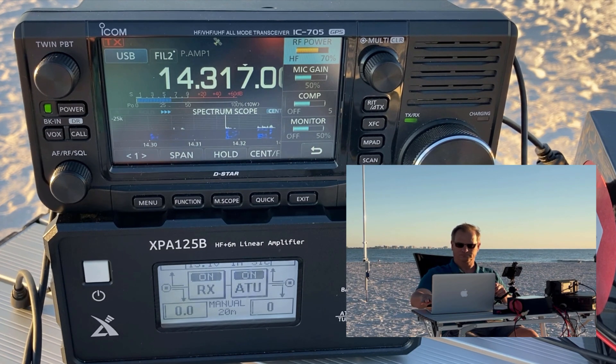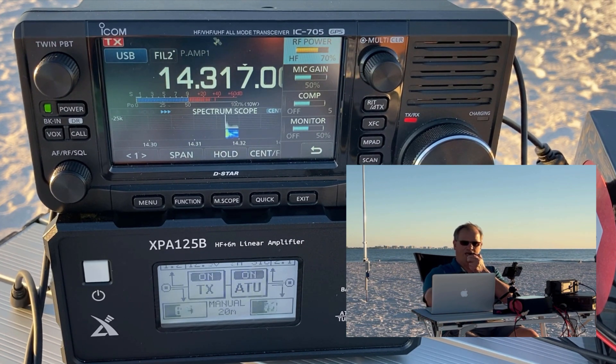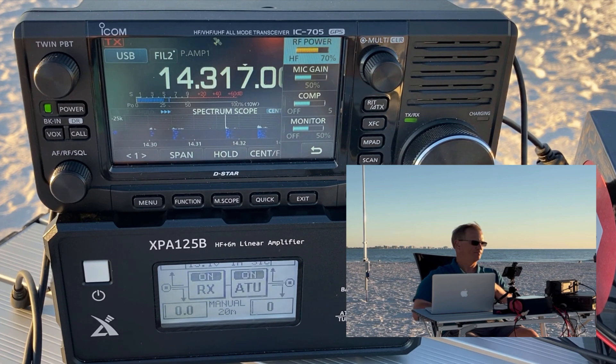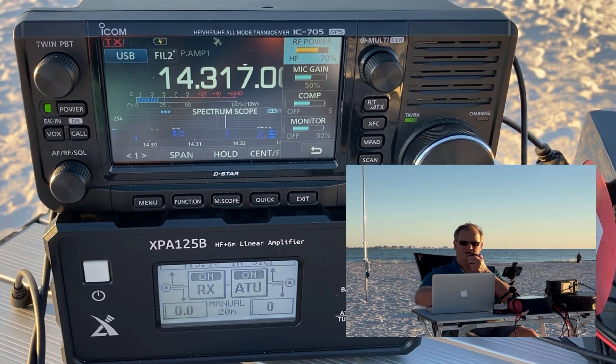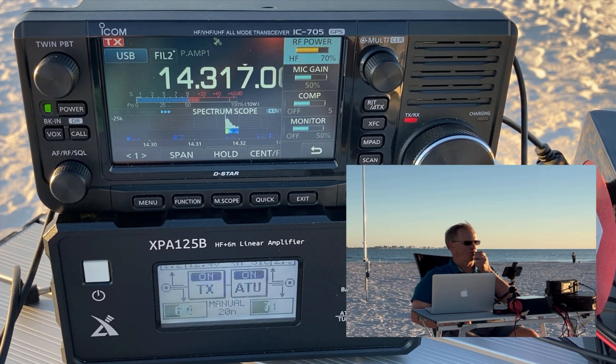Kilo Delta 4 Foxtrot Mike India — 5-9, Tampa, Florida. You're 5-9, North Carolina. Thanks for the 5-9 into North Carolina. 73. Kilo Delta 4 Bravo Mike Golf from K1880, QRZ. Kilo Echo 8 November Sierra Whiskey — 5-9, Tampa, Florida. QSL, you are 5-7 in Ohio. QSL the 5-7 in Ohio. Thanks for helping me activate the park today, friend. 73. Have fun. Always. Kilo Delta 4 Bravo Mike Golf QRZ.